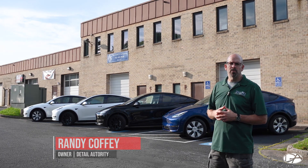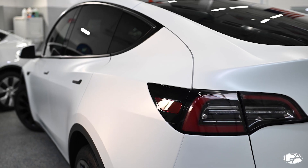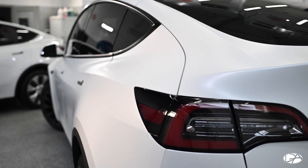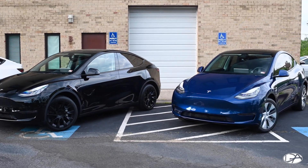Hi everyone, I'm Randy, the owner here at Detail Authority in Fairfax, Virginia. So today we wanted to go through a couple of vehicles. It's been a busy week here — we've had a total of eight Teslas this week, seven of which have been the brand new Model Y. So we have four of them out here, and we want to showcase some of the different services and options that we have to offer you.